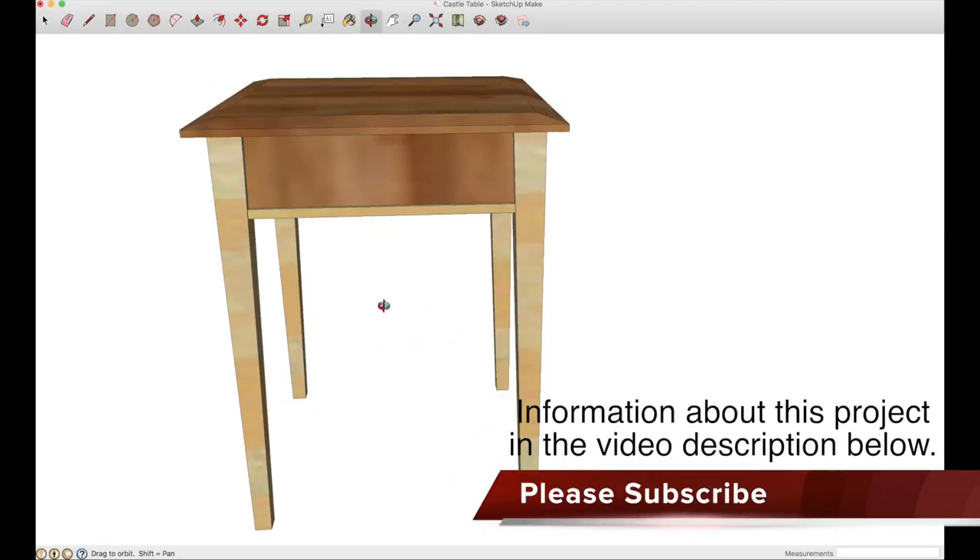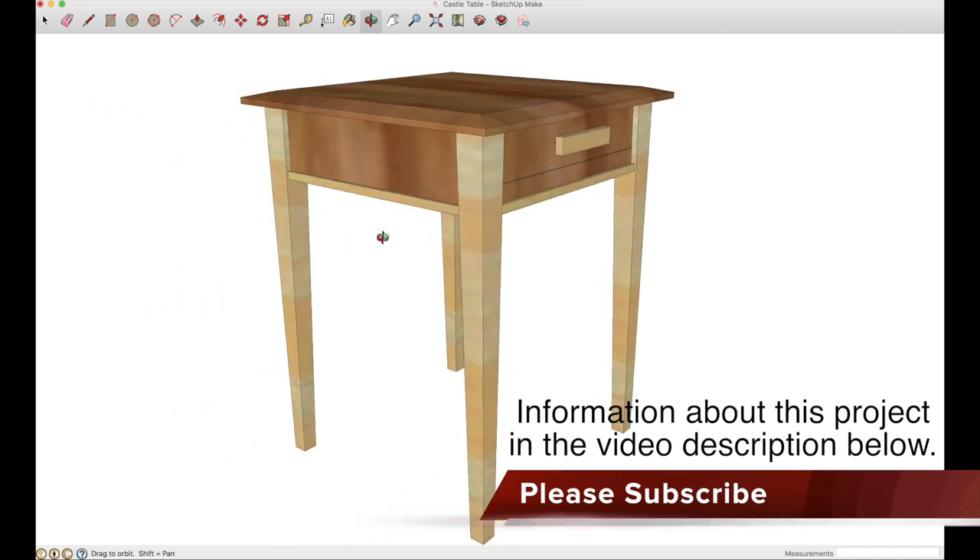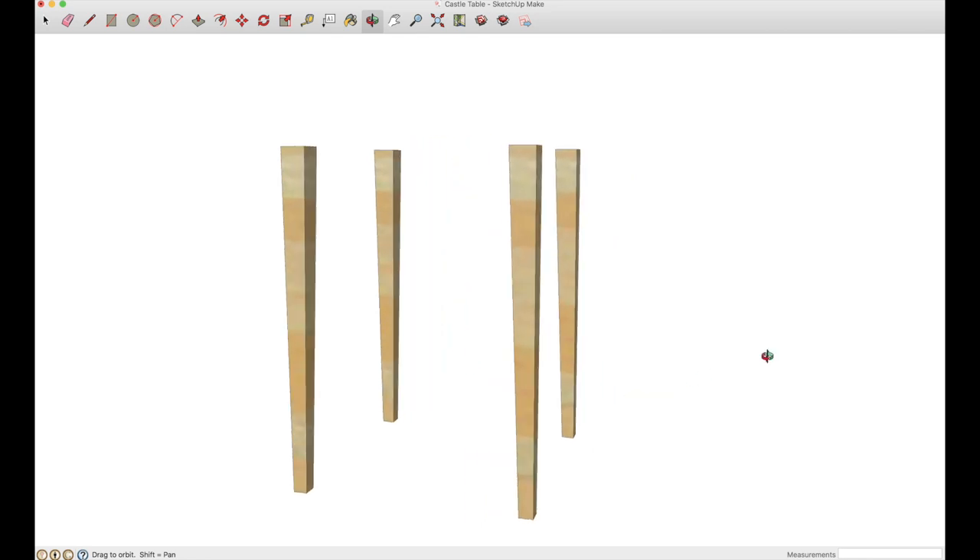I wanted to build a side table that had tapered legs, a top that was chamfered, and other unique details. Let's get started by building the legs.